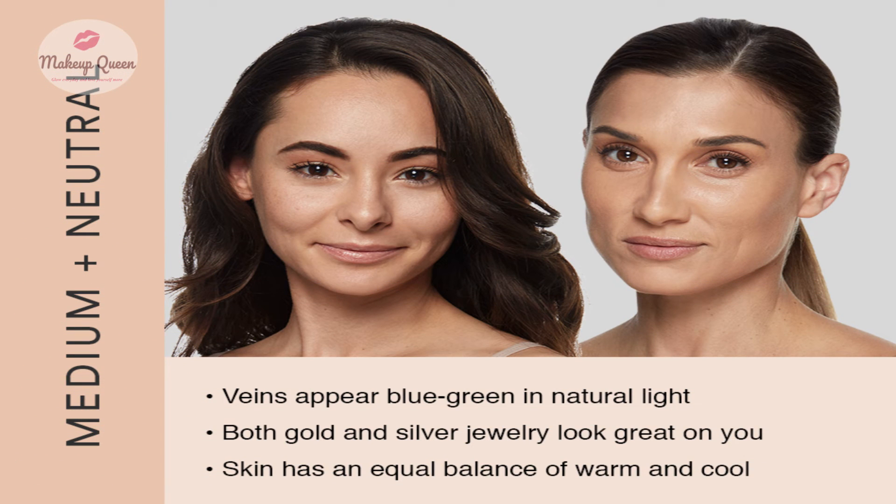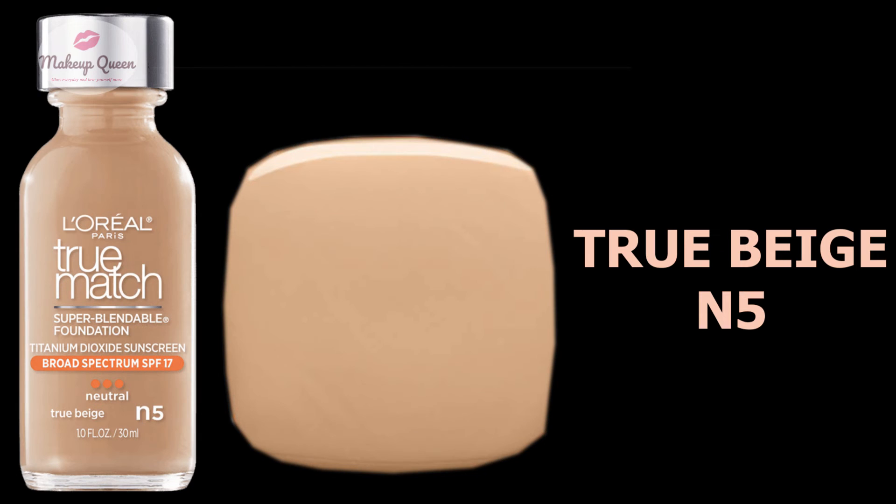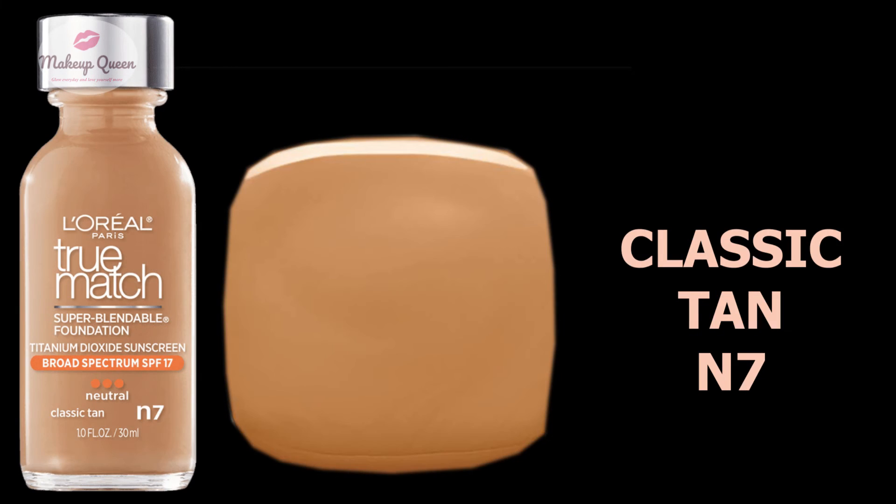Medium skin with neutral undertones can use Buff Beige N4, True Beige N5, Honey Beige N6, and Classic Tan N7.